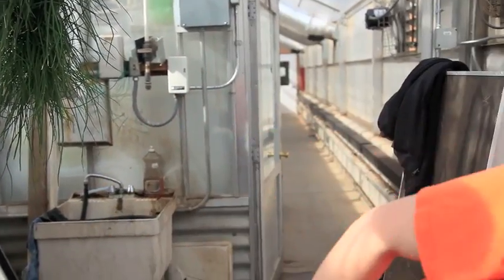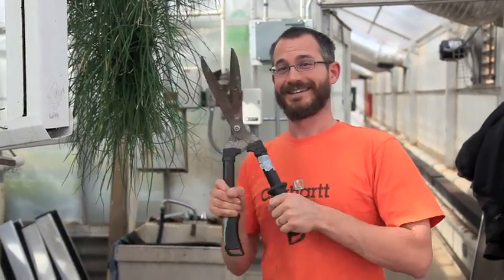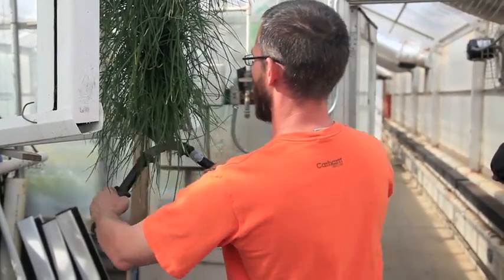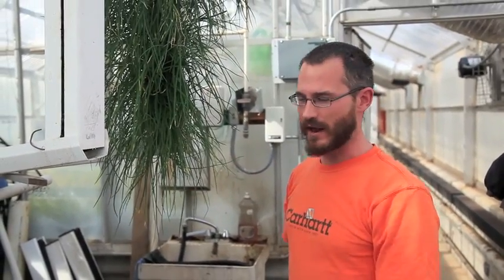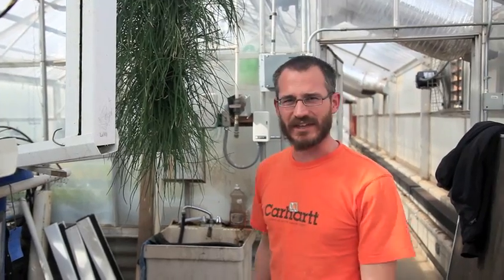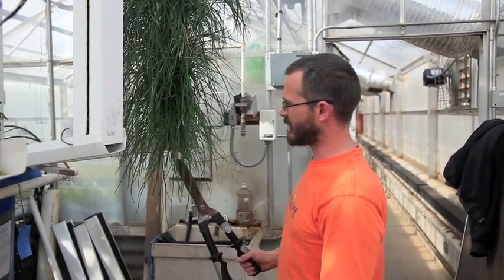On tower systems, chives are really easy to harvest. These are hedge shears — they just go straight up the tower: whack, whack, whack, cut the whole thing off top to bottom. It's literally about a 10-second job to cut several pounds of good chives.